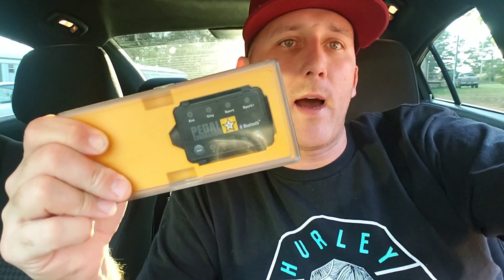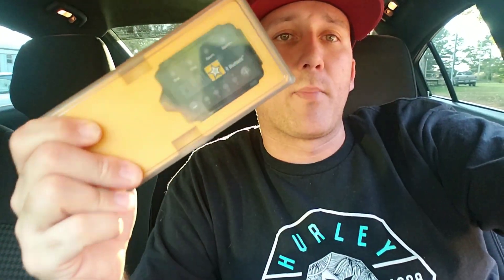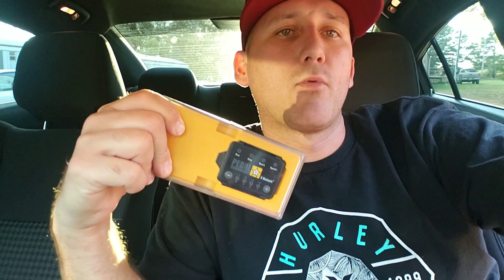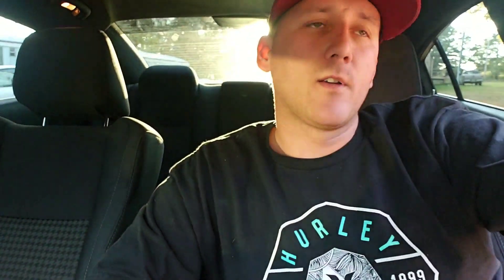It gives you response like it used to be — just the cable to your throttle body. It's going to be the Pedal Commander — I don't know why I get it mixed up with Power Commander — but anyway the Pedal Commander, which I'm pretty sure most people have already seen. This is the Bluetooth edition. I've heard a few people have problems with the Bluetooth edition, so I'm not going to use the Bluetooth to start with; I'm just going to use the device itself.